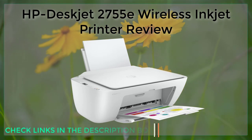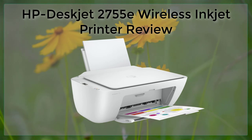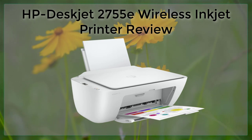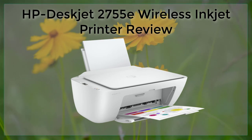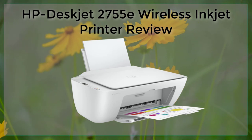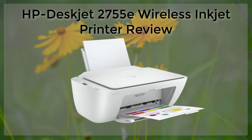When it comes to print quality, the HP DeskJet 2755E delivers. This printer offers a resolution of up to 4800x1200 dpi for color printing and 1200x1200 dpi for black and white printing. This means documents and photos will come out looking crisp and clear. The printer also offers fast print speeds, making it a great option for those who need to print a lot of documents quickly.